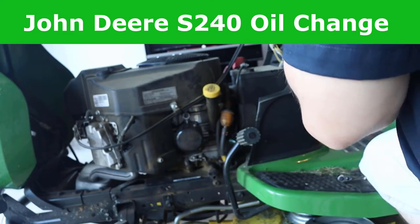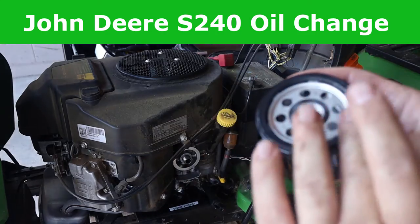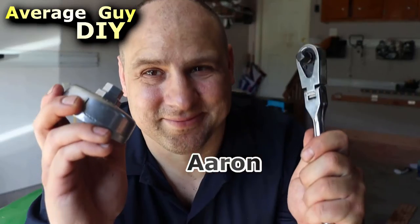In this video, we're doing a simple oil change on a John Deere S240 lawn tractor. Hi, I'm Aaron, and I'll be your straight tree mechanic for this video.